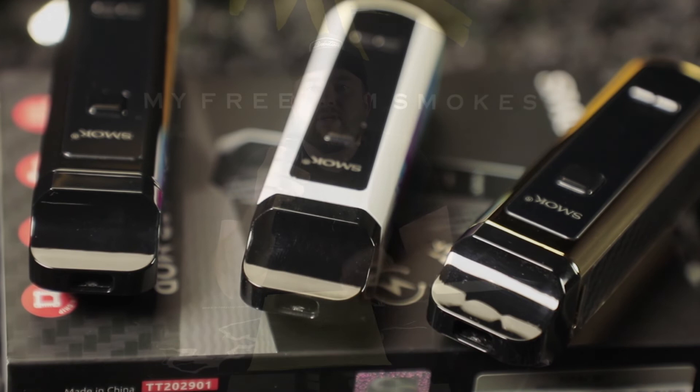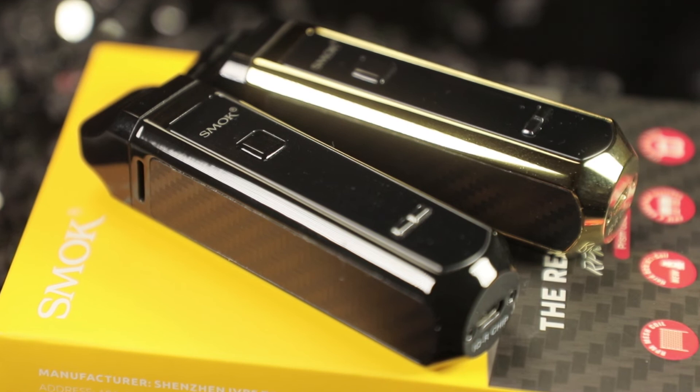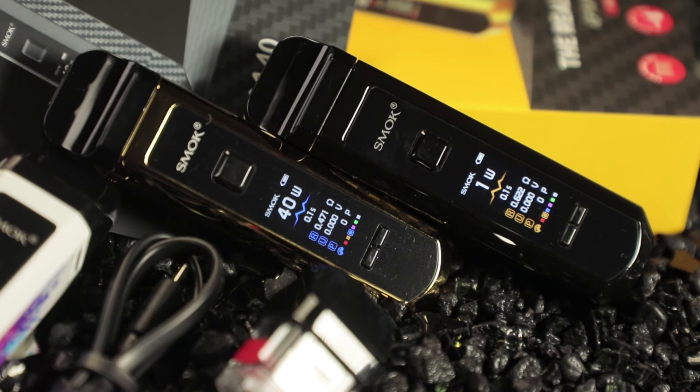I'm going to take a couple hits so you guys can see. This is the 0.4 ohm coil pre-installed, and I've got it at 35 watts — the 0.4 is rated around 25, but it's been working just fine at 35. The taste is awesome. I had the other coil filled with low-milligram salts, and I've got sub-ohm juice in here right now. I've been using it for about a week with the same coils, bouncing around from 20 to 35 watts, even taking it up to 40 a few times. Great flavor from this thing.